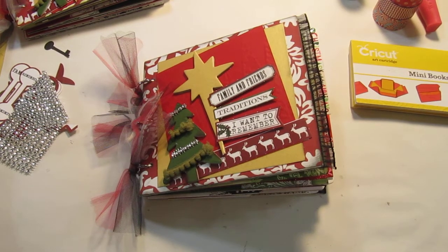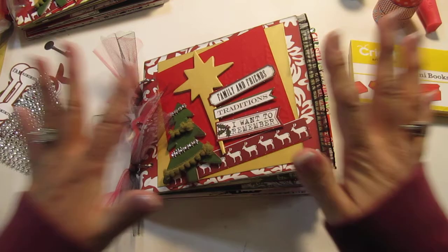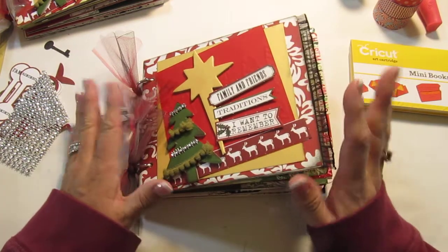Hi everyone, Kim here with Sunshine Creations and Crafts. On Saturday I went to an all-day crop — the place I go to for scrapbooking was open from 8 a.m. to midnight. I didn't actually stay the whole time, I got tired, the old lady that I am, but I was able to get two Christmas-themed albums done.